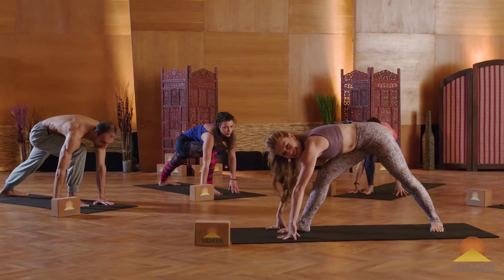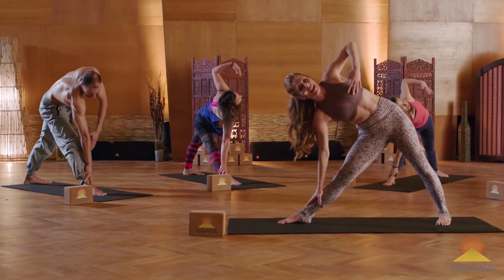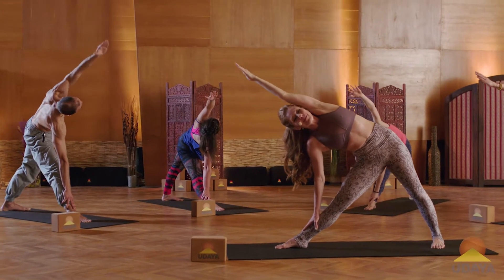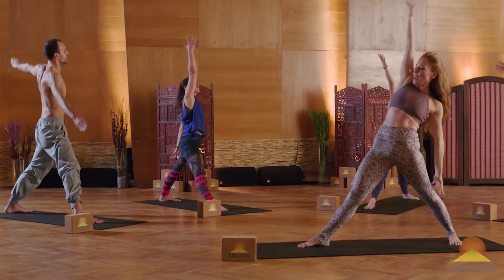Spin the back foot flat. Straighten your right leg. Hand to the shin. Trace the inseam of your leg. Hand to heart. Open into Trikonasana. Spin the palm down. Reach the arm alongside your ear. And then reach up to the sky. Rise up.